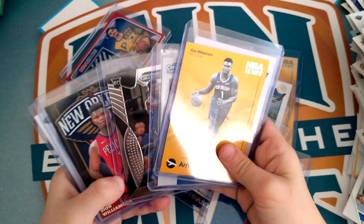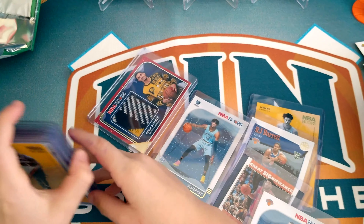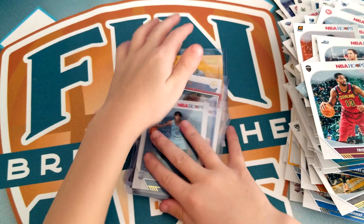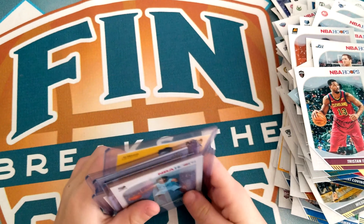Now I have one, two, three, four, five, six — six cards of him. Thank you for watching this video. I hope you subscribe and like the video, and stick around for more fantastic videos. I'll see you next time.